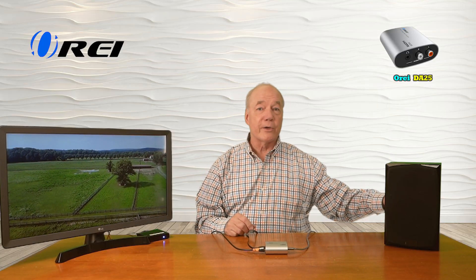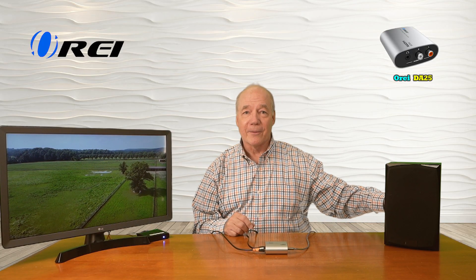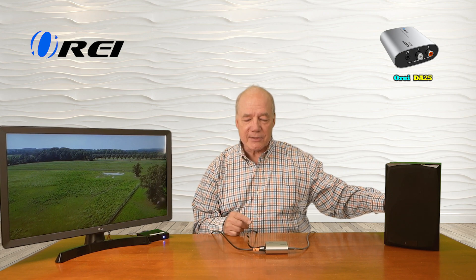So now you'll hear the audio come through over here — and there you go. What's really nice about the system is that both of the analog outputs are active at the same time, so I can use the three and a half millimeter or the set of RCA connections to make connecting to my older stereo equipment incredibly easy.